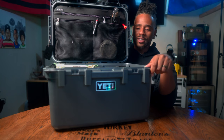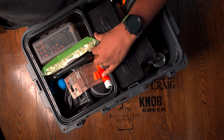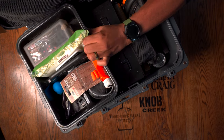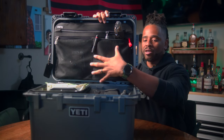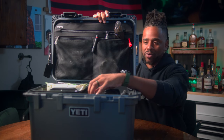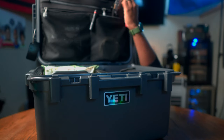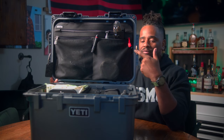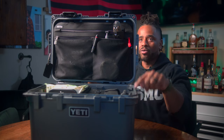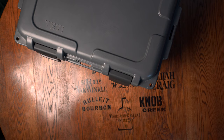A few unique things with this case: it includes a tray — I have it loaded out right now for my range loadout — and it includes what they call a Pack Attic, which holds everything up top, and also a divider in the middle. The box itself is only 30 liters, but it does have a rubber seal around it which makes it weatherproof, and you can lock it — they want you to buy Yeti proprietary locks, but it is lockable.